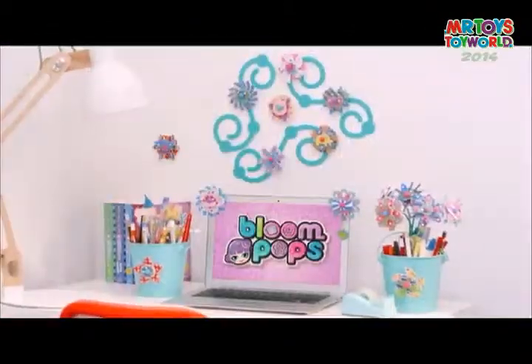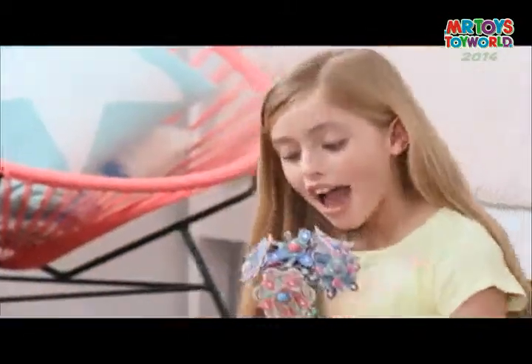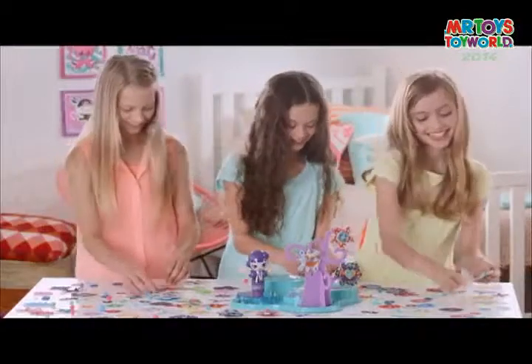Go wild with Bloom Pops. Decorate your room, swap them, give them to friends, or pop them apart to make them over and over.